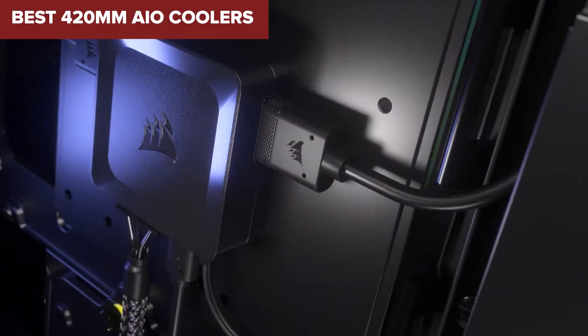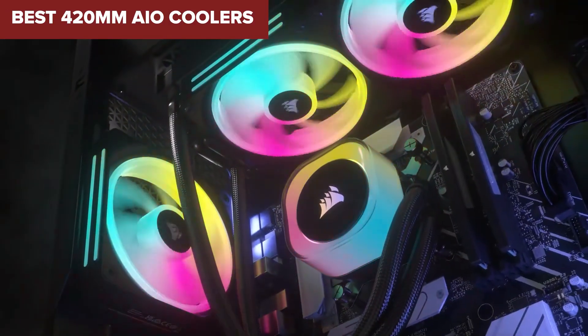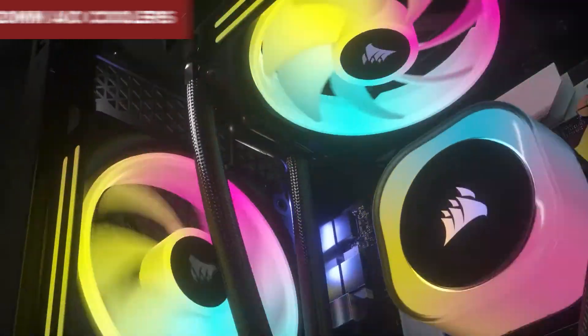Welcome to Device Lab. Today, we'll be examining the best 420mm AIO coolers.